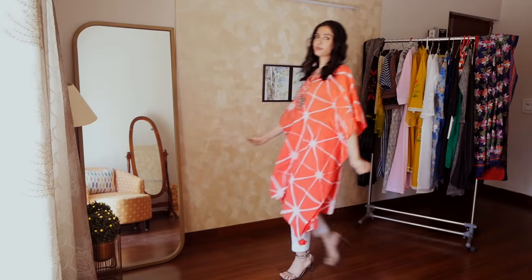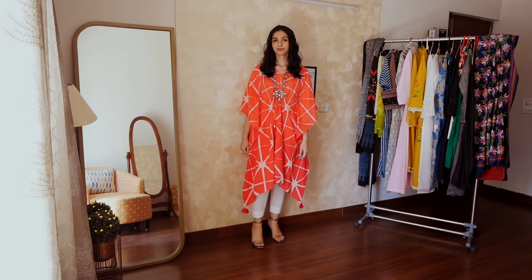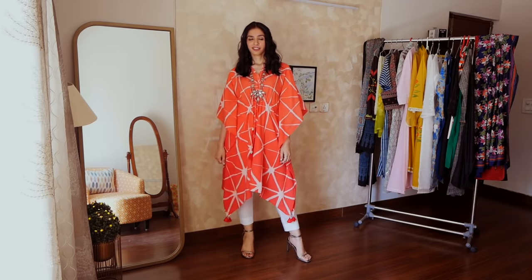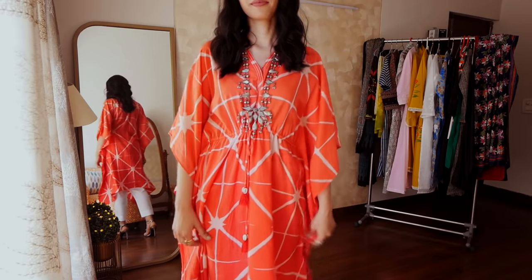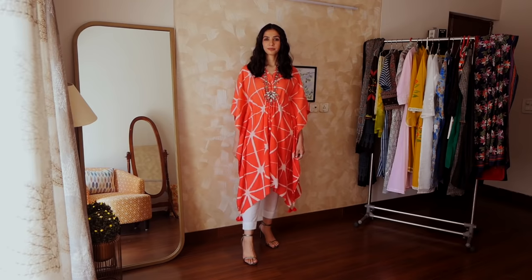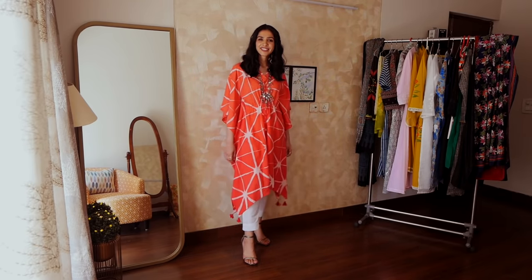Next I wanted to show another kurta — actually a kaftan that I wore with these white pants. It's not ideal for a formal setting, but in many offices Fridays and Saturdays are a little casual, so I thought I would show this option as well. Kaftans are on trend whether short or long, and this is one kaftan outfit you can try.